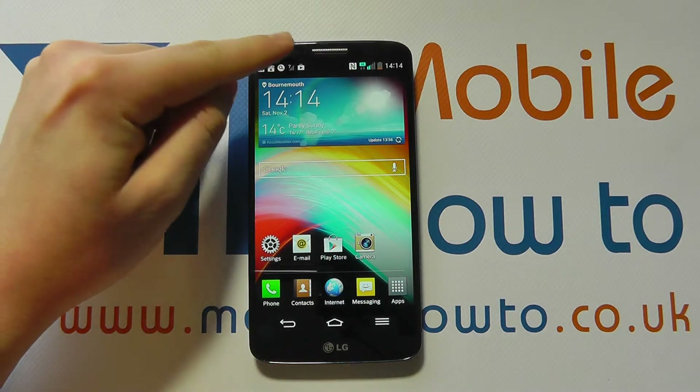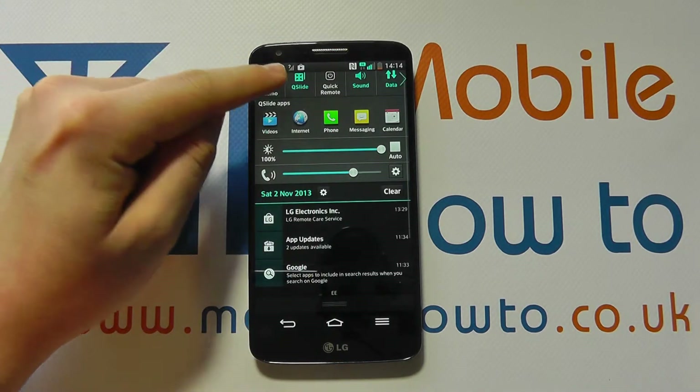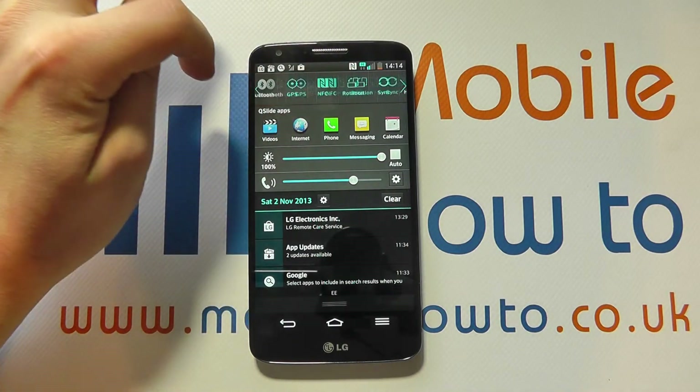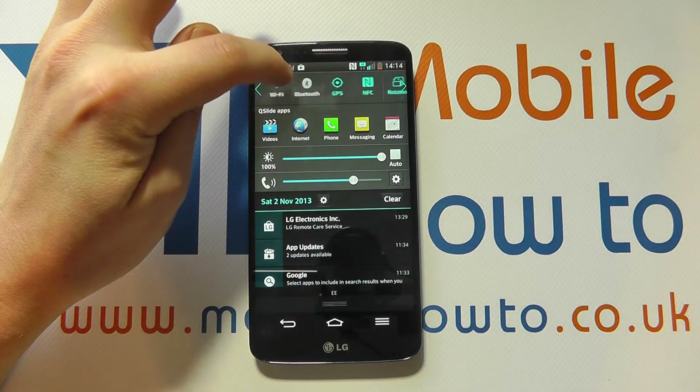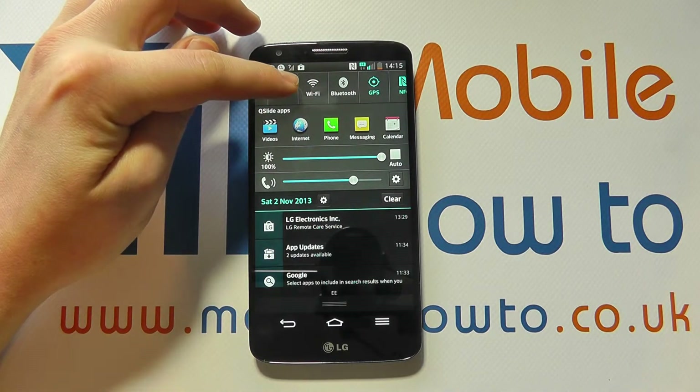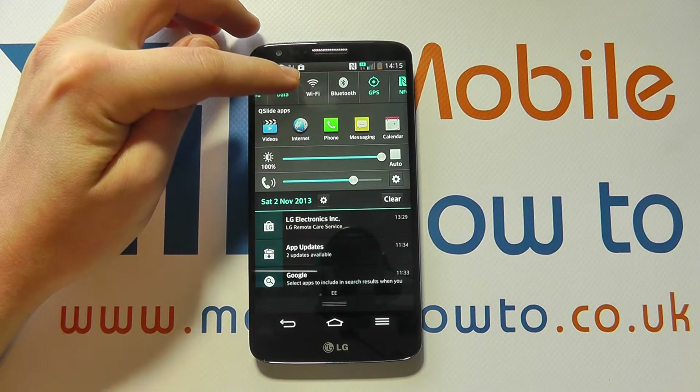The first way is to scroll down from the notification bar, and you'll probably have a menu at the top that looks a little bit like this, but yours may be customized slightly differently. Through here you're looking for the Wi-Fi option, and you can see we've got Wi-Fi here. If it's greyed out it means it's not switched on.